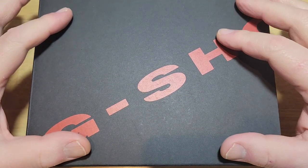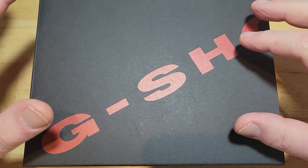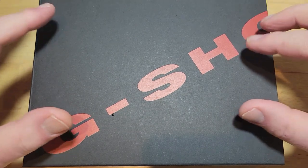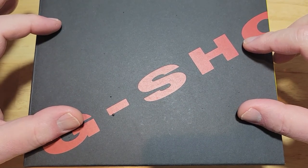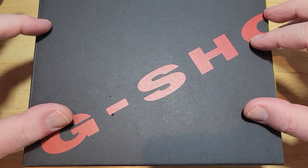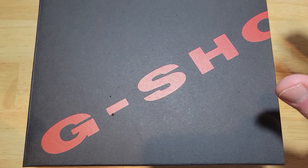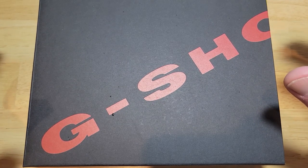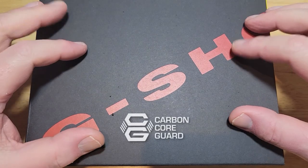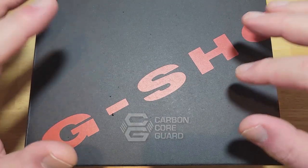This is actually the JDM special edition kit where you get the yellow watch and you also get a black bezel and strap and a red bezel and strap. This particular model is called the DWE-5600R-9JR, and this is the JDM version. For the rest of the world, they have just the regular yellow G-Shock watch itself, and that's the DWE-5600R-9. This is the carbon core model — it's got the carbon core case — and the other model just has a white resin case. So that's the main difference.